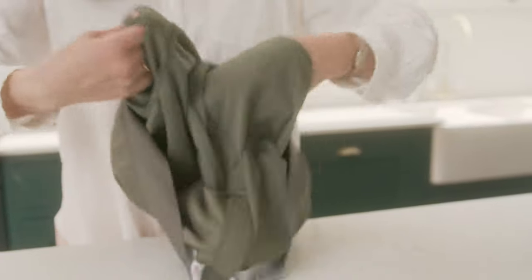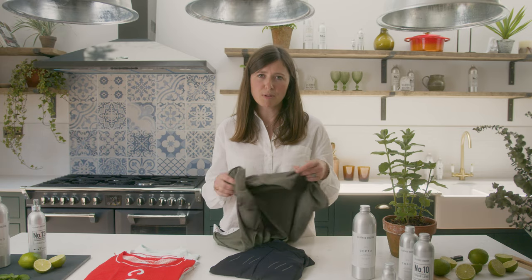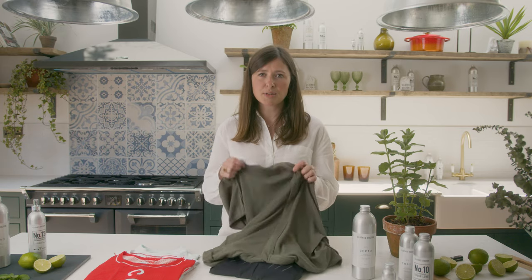Secondly, turn your garments inside out before you wash them so the dirtiest part gets cleaned most effectively. The inside of the garment is where the sweat will build up after a ride, so by turning it inside out you expose that side and it will wash it much more effectively.